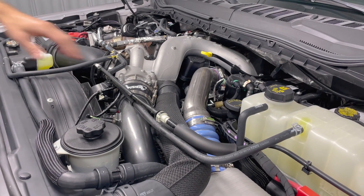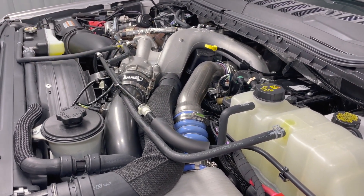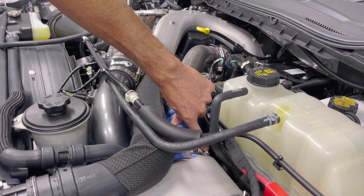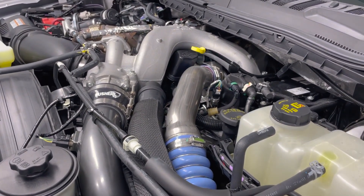We have our hood open. You can see the hot side charge tube we're going to be replacing right here. This truck already has our cold side upgrade, which is definitely a must for these trucks. All we really need to do is loosen this clamp here and then expand the c-clip down there at the end so we can pop the two loose.